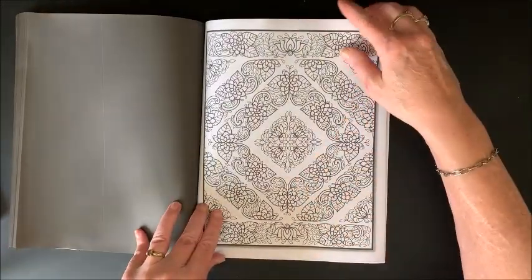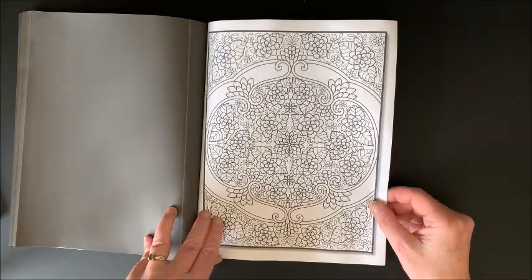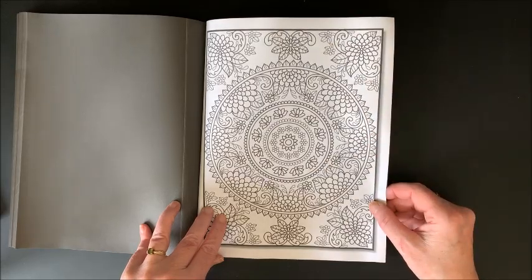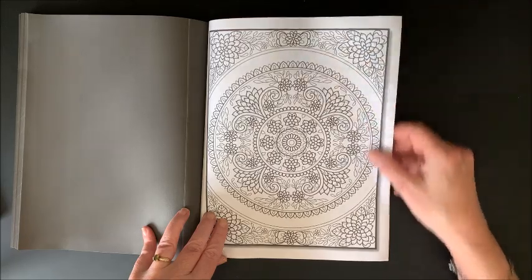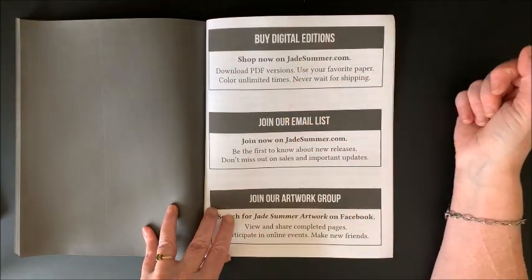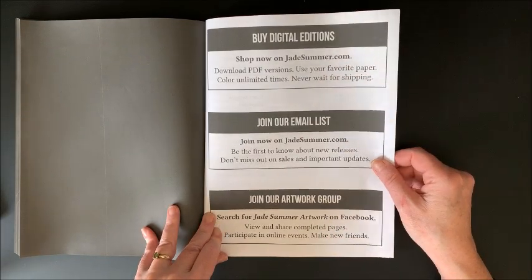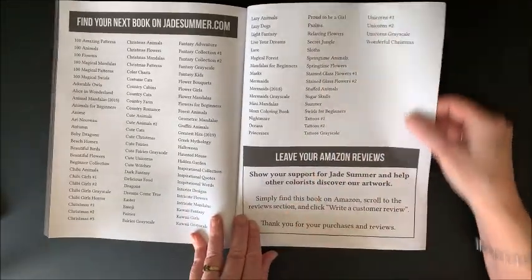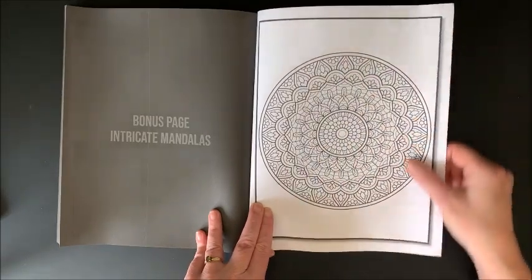Wow. Very different though, isn't it? I love the style of that one too. Really unique. Oh, another mandala. So pretty. That was the last one. Then you can now buy digital editions of their books. They do have an email list you can subscribe to and a Facebook group you can join. Here is the listing of all their other books. Asking for a review on Amazon. And here is a bonus page from Intricate Mandalas — I love, love, love that book. I've got to get that book out again, it's so much fun.